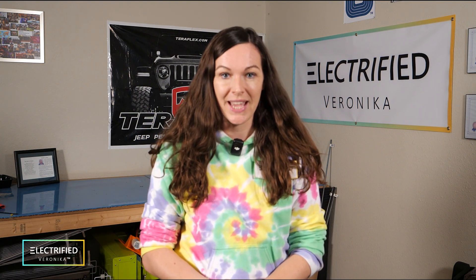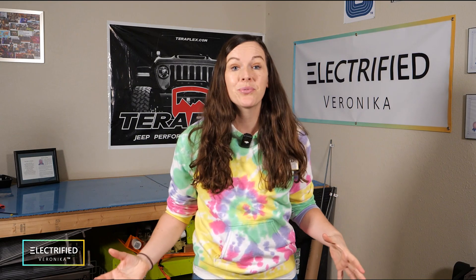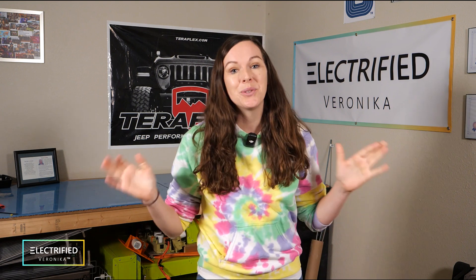I will bring you along for this adventure again. And now if you have a Jeep that you're very passionate about and you would like to see it go electric, or another EV conversion project in mind, I want to hear from you. Please feel free to reach out to media at electrifiedveronica.com and we'll get back to you with more information. So stay tuned for everything that's coming and I'm looking forward to it. See you next time.